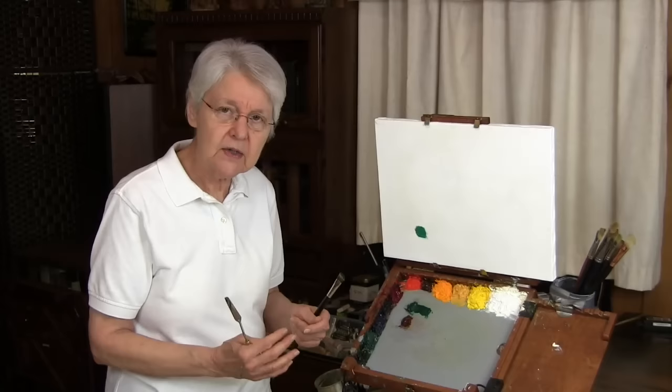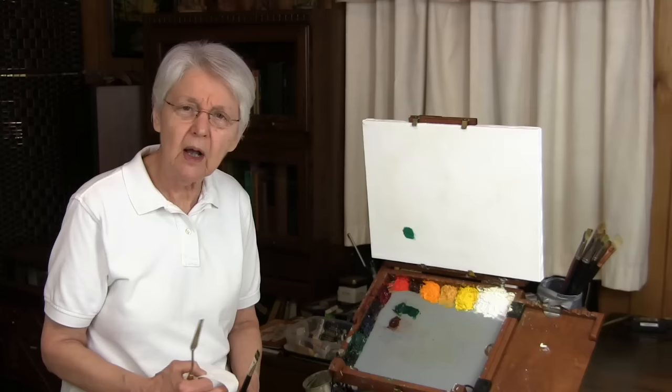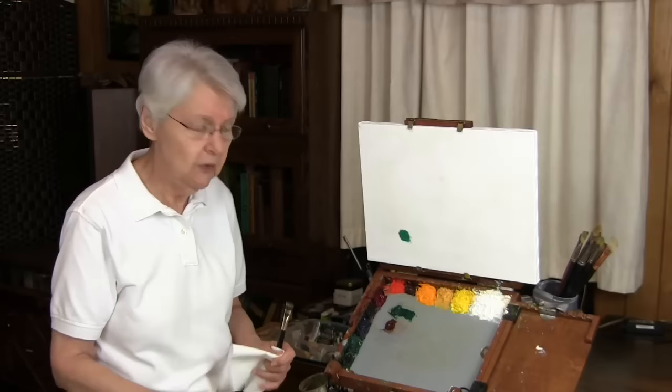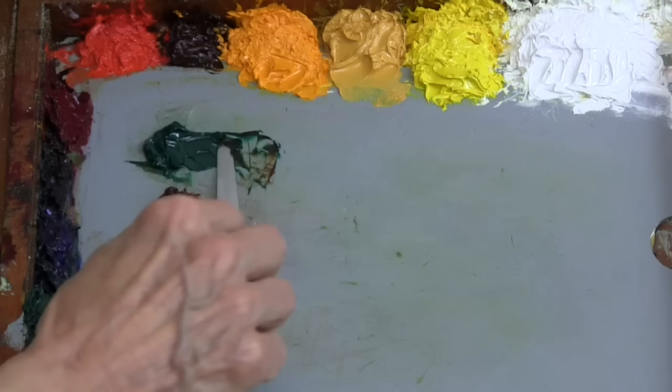Rembrandt also makes a transparent oxide red, which is a wonderful color. Not only transparent oxide red, but Daniel Smith also makes a color called quinacridone burnt orange — either one will do this job beautifully. If you take about one part transparent oxide red and mix it into about two and a half parts of Rembrandt Viridian, you will get a lovely nature green, or sap green.